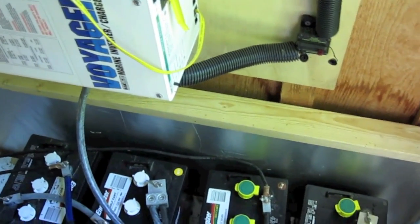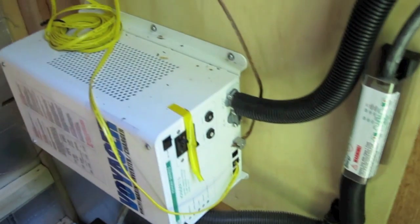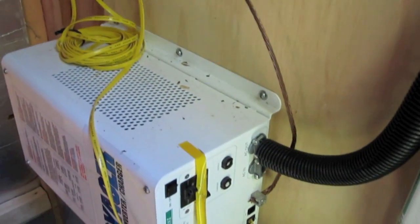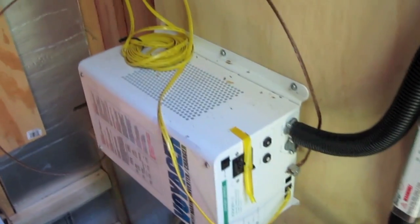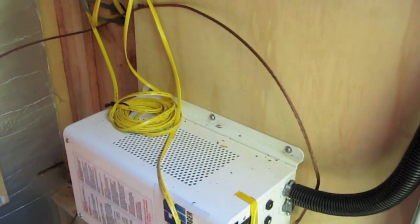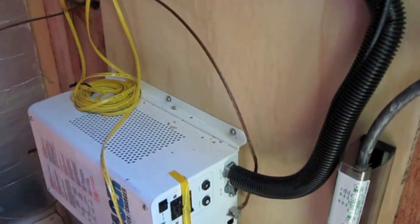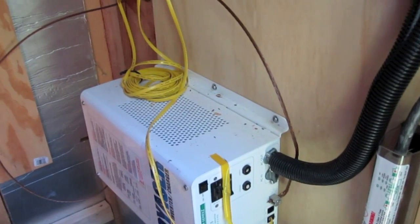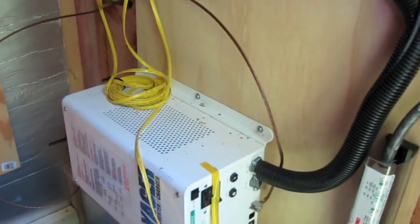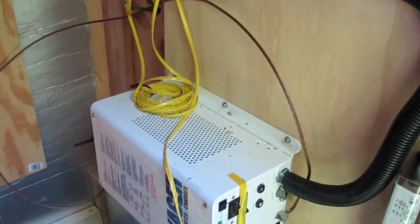They don't have these exact batteries, but you can use a Trojan battery as a pretty close example. Right now you probably hear it ticking — what it's doing is sending out pulses of electricity to see if anything needs a charge. If nothing needs it, it's not turned on; if someone turns a light on it will make a more steady humming noise. When I originally planned this I was going to put it all inside, but I thought that humming noise would have been annoying, so I decided to build this little shack on the outside.